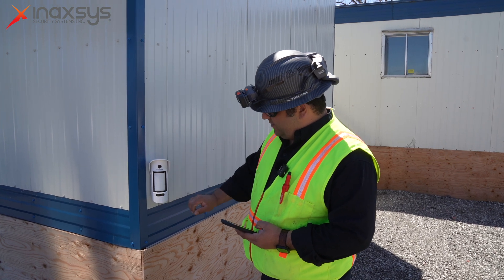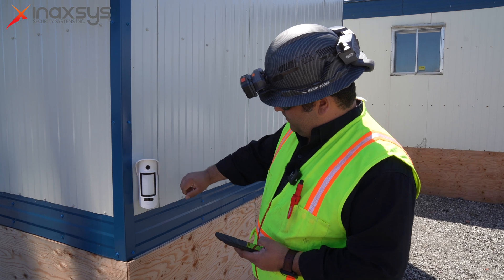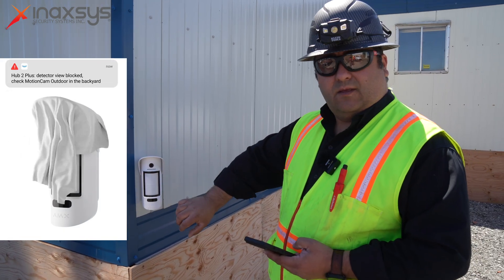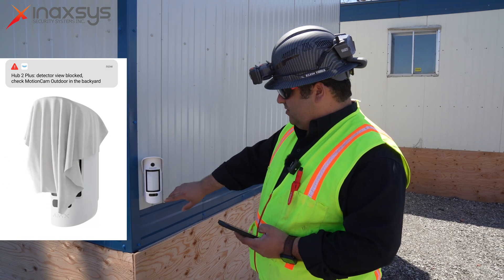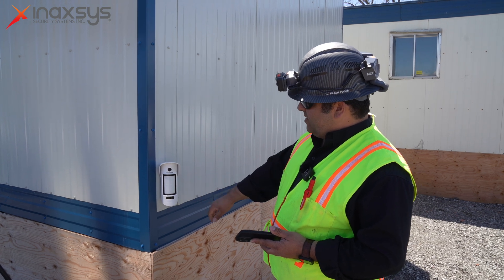On the bottom here, we have an anti-masking sensor. We have the motion sensor and the camera. The anti-masking will detect if somebody is blocking the camera to prevent pictures from being taken, so you will be notified on your phone when the motion camera is masked.